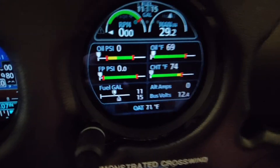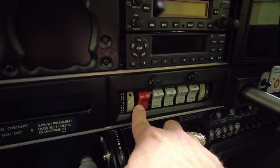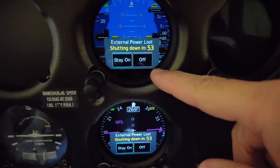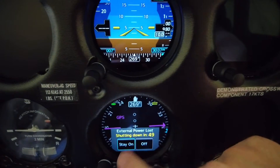I'm now going to turn the battery switch off. That leaves us with this condition — our EIS went dark and we have external power loss. It says shutting down in 52 seconds. I'm going to hit stay on.